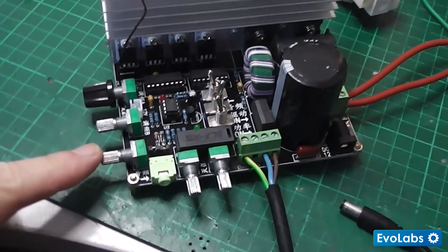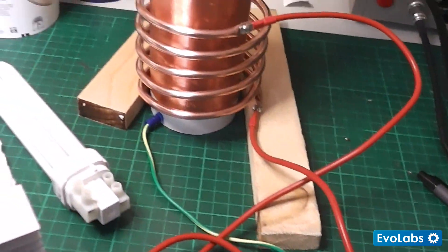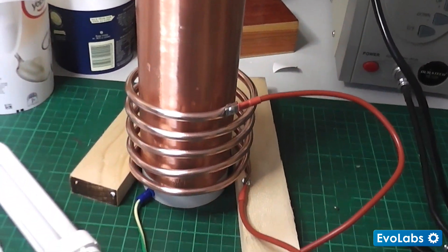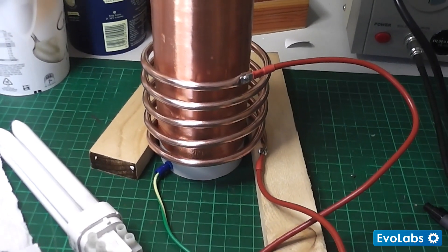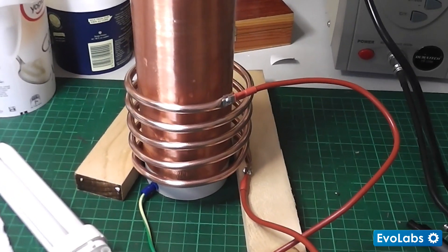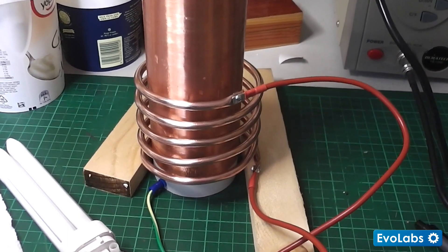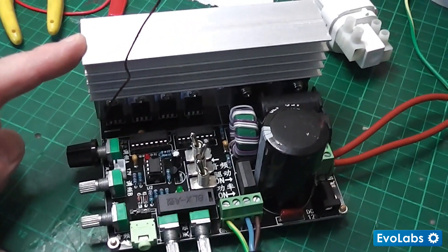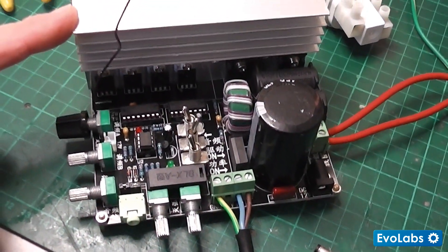What I'm building here is a solid state Tesla coil. I built the primary coil and the secondary some time ago and I was using a simple, what they call a Slayer Exciter circuit to power it, but I really wanted a much nicer Tesla coil that I could play around with, so I ended up buying this board — the solid state board from AliExpress.